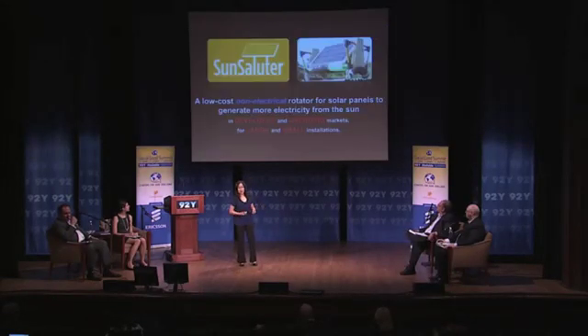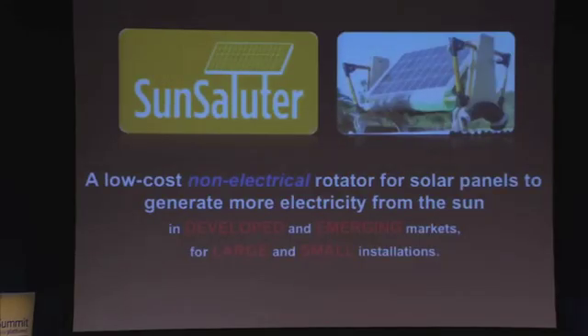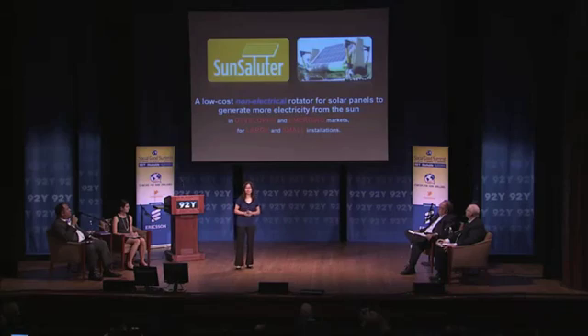What is the Sun Saluter? Well, the Sun Saluter is a low-cost, non-electrical rotator for solar panels to generate more electricity from the sun, and it can be used in developed and emerging markets, as well as large and small installations — and that's pretty key, I'll explain that.